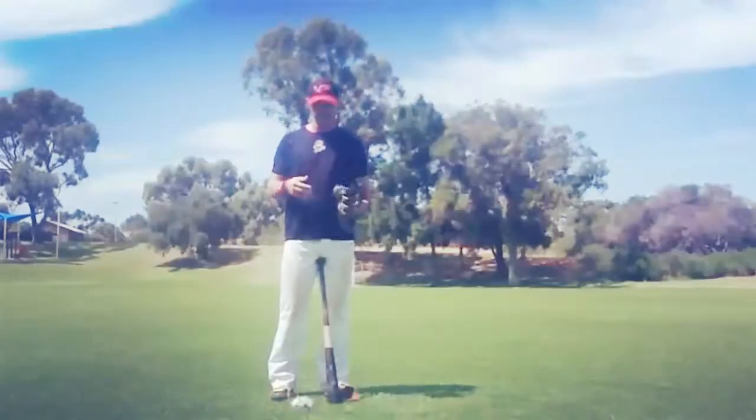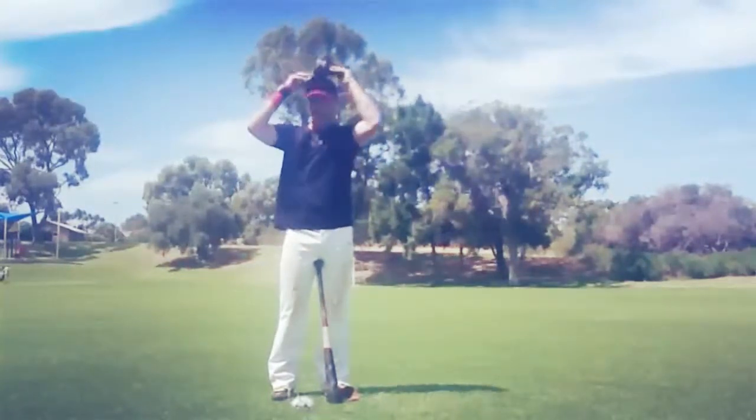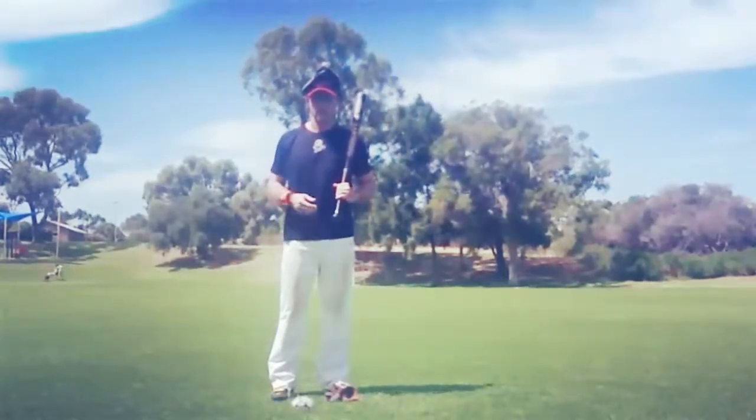Just take a glove — I've got a first baseman's glove here, but you can use pretty much any glove you want. Just place the glove open on the top of your head like so. You can use a tee, toss, front toss, anything you like.